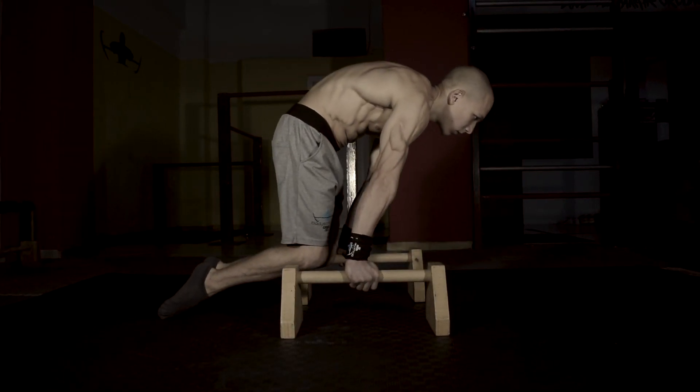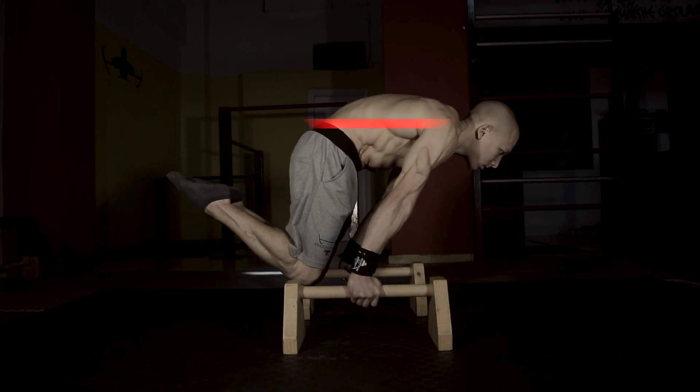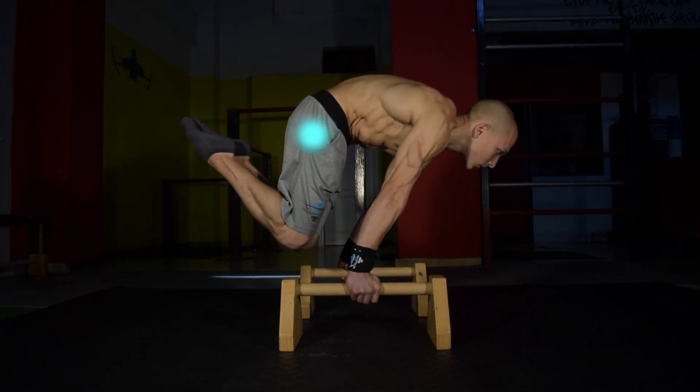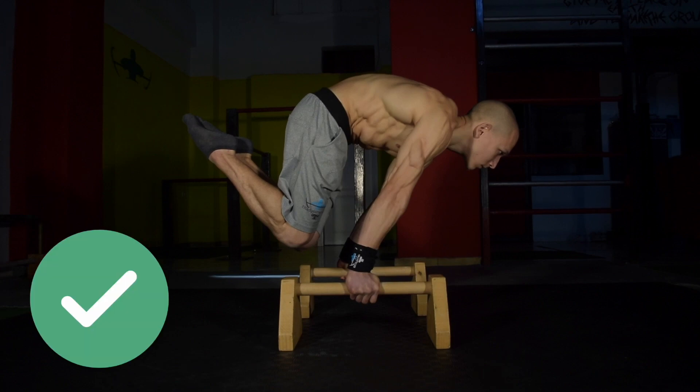The key focus with the Advanced Tuck Planche is that you must not allow your hips to drop below the horizontal line of your shoulders. A golden tip is to focus on really engaging the outer glute region so that your torso and hips remain compact as one unit.